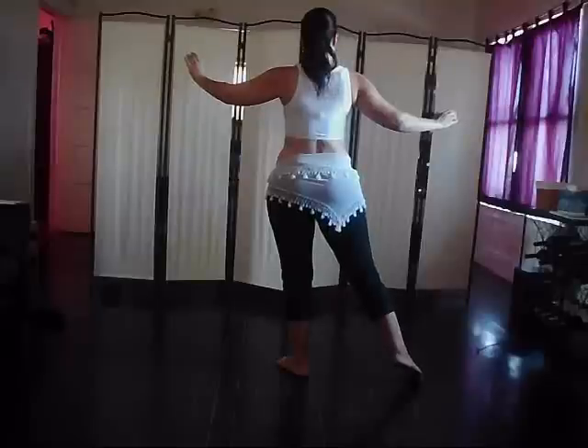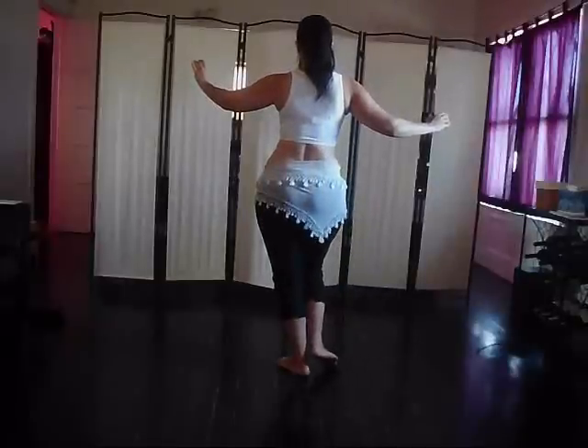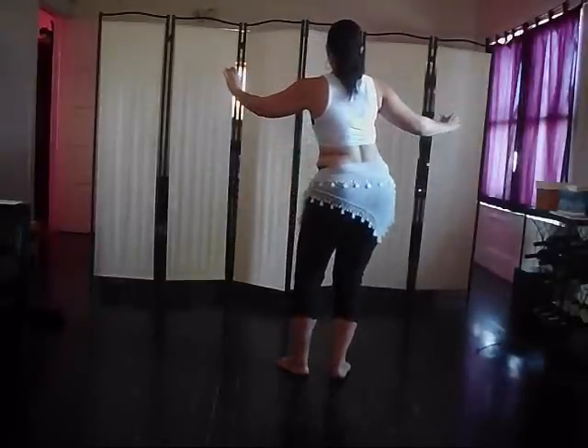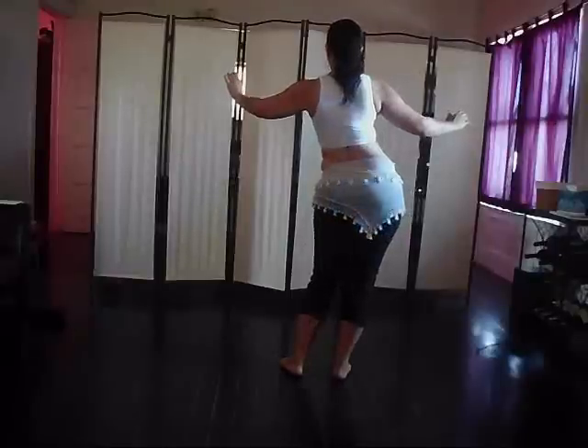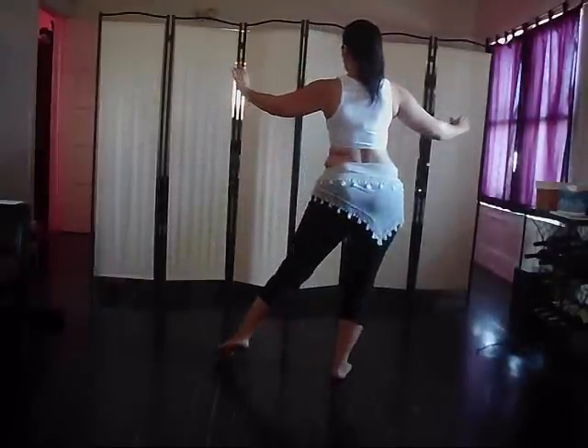From here we're going to do two pops out to the side. Pop, pop, and bring the foot in, and then we're going to take a figure eight out to the side of the foot that we just brought in, out to the other side and back to the first side, and the leg goes out.